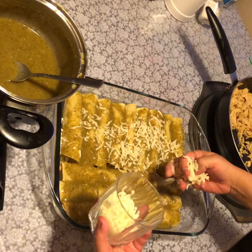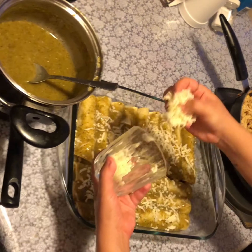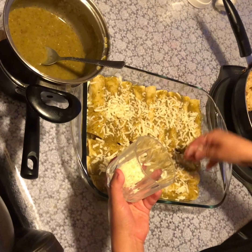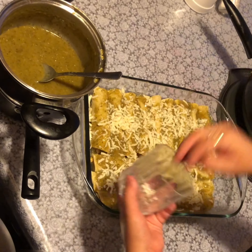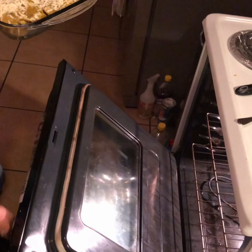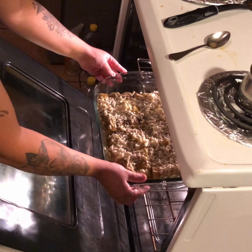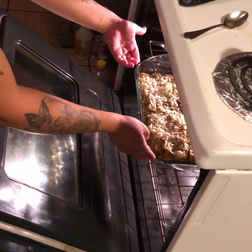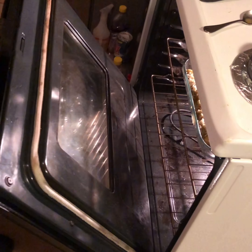Somebody's hungry - I'm already thinking about eating them! Add mozzarella cheese all over. We can't eat them like this - we have to put them inside the oven. My oven is already heated up - I just put it at 350°F. It's just enough so the cheese on top can melt. Put them inside and let them sit until the cheese is completely melted.